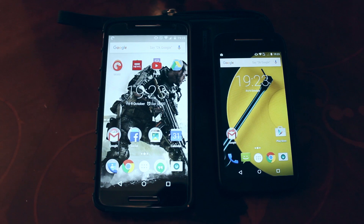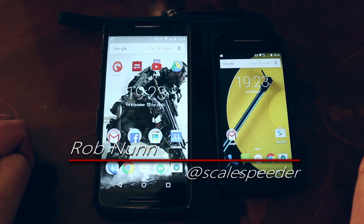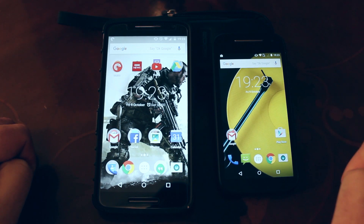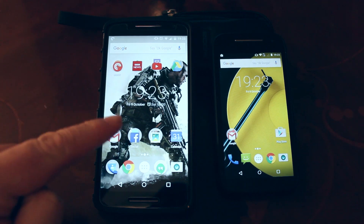Hi everybody. If you're in the market for a new Android smartphone, you may well be considering whether it's worth going entry level with a phone like the Moto E 4G 2nd generation, or whether it's worth spending the extra cash on a phone like the Moto X Play edition.